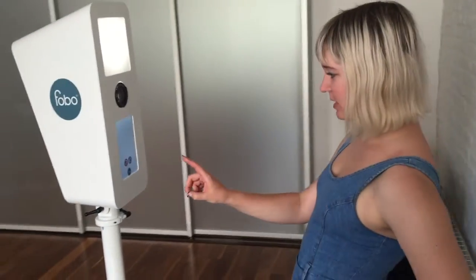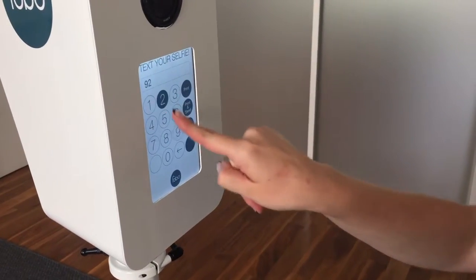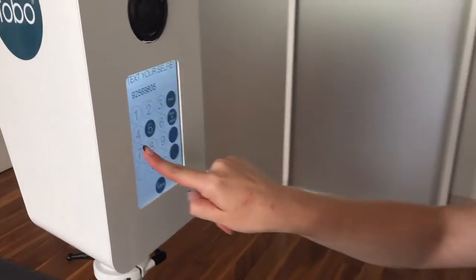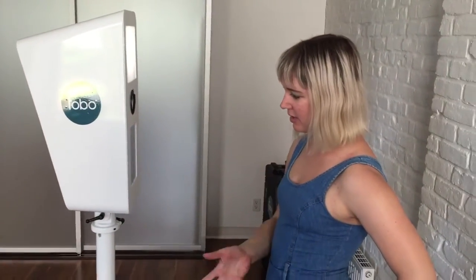And then you can choose thumbs up or thumbs down and text your selfie. And it will print right out.